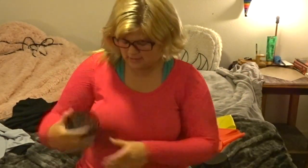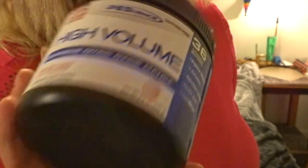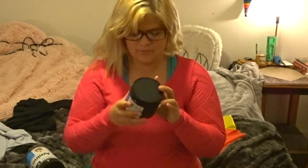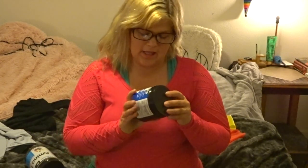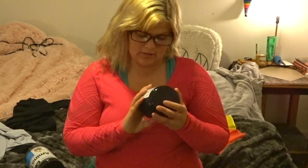Next on my April favorites list is the PE Science High Volume in the flavor cotton candy. This stuff is amazing and tastes so good. If you take it straight it tastes like Pixy Stix — it's not super sour. It's a pre-workout pump supplement.